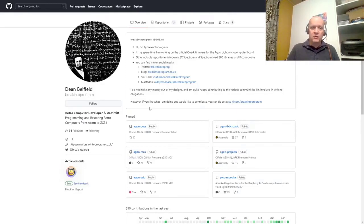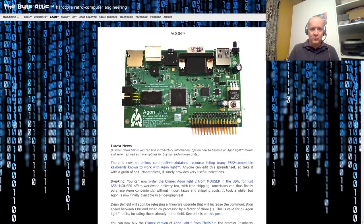Before I get started, huge shout-out to Dean Beltfield on GitHub. He's the man who single-handedly writes the MOS, writes the VDP, and writes the BBC Basic. It's amazing — hardcore assembler bit-bashing all the way down to the hardware, and improving all the time. Standing on the shoulders of giants. I'll put a link to all of this in the description below. There's a place where you can buy him a Ko-fi, so I did that — why don't you do that too?